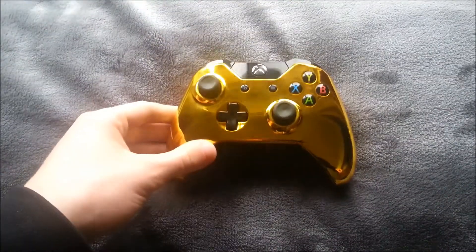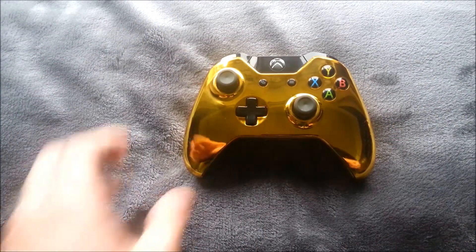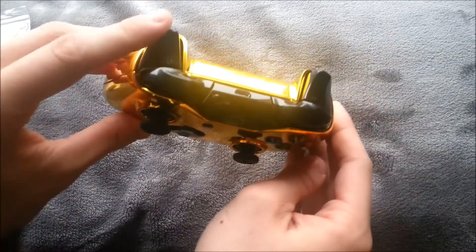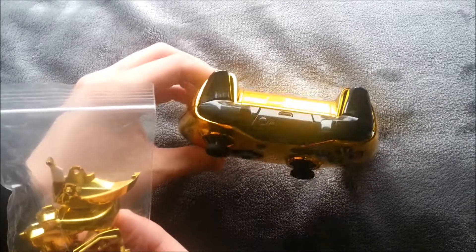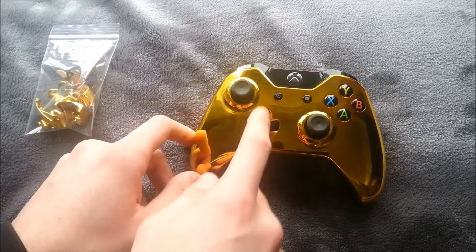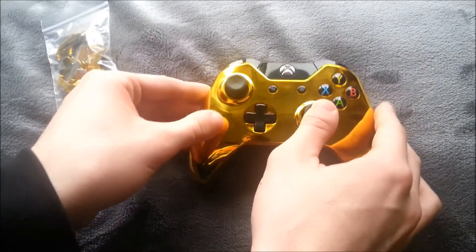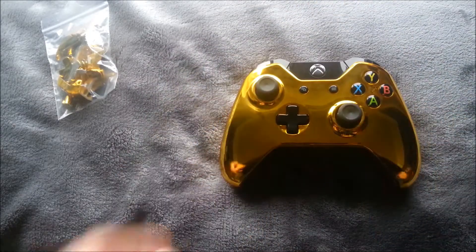Hey everyone, this is Modstation, and here is my first gold controller for the Xbox One. This is actually really good quality stuff. It comes with all your buttons, but I didn't put them on because I like having the black on it. It comes with the LT, LB, RB, RT buttons, the start and select, and the D-pad. Everything looks really cool, everything fits awesome, and I really like the gold color they have on it.